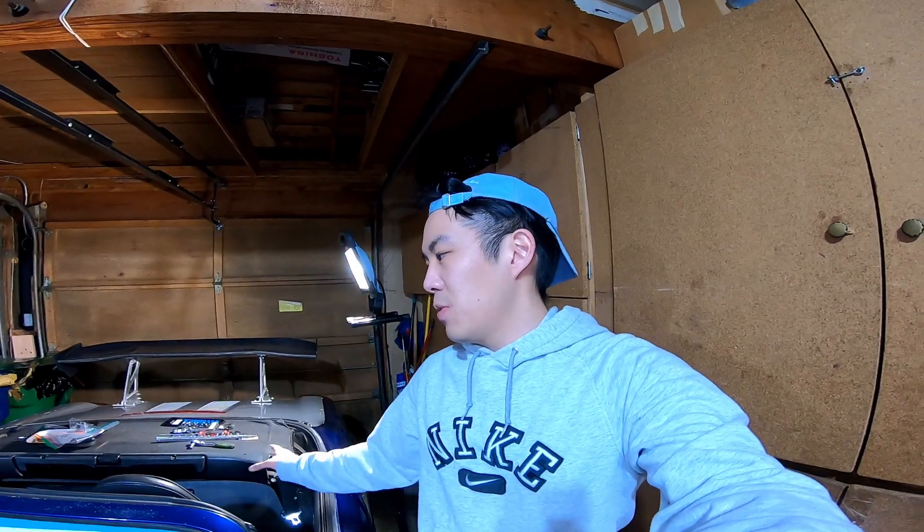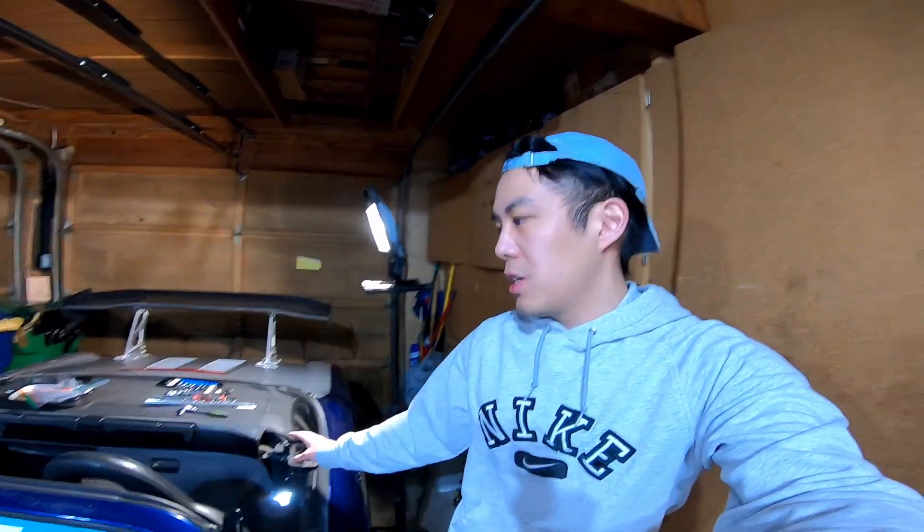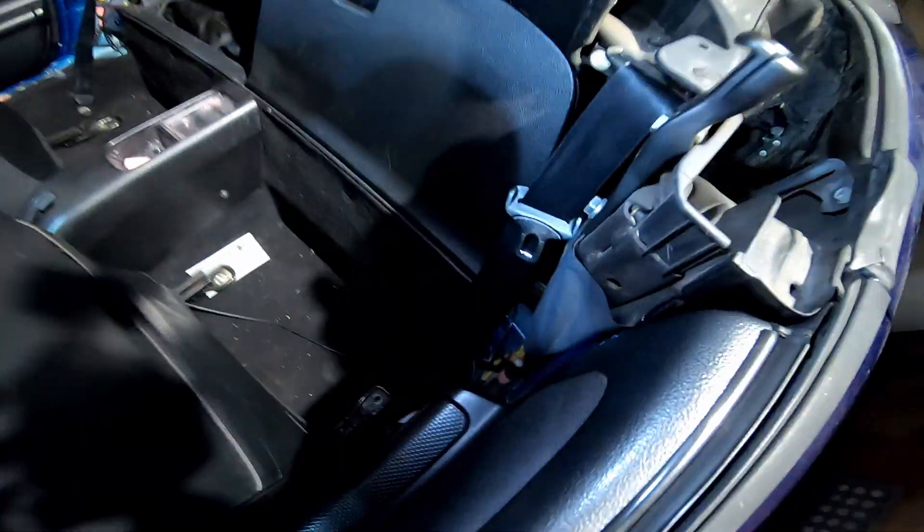I might not film everything because it's just a tedious, straightforward thing — you just remove the plastic panels to get to the bolts that hold the soft top. I believe the channel Dimly Lit Garage has a good video if you need more in-depth tutorials; that's the video I watched and what I'm going to follow. Right now I've already removed a few panels.